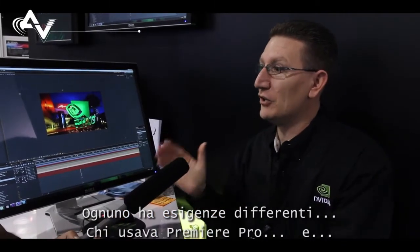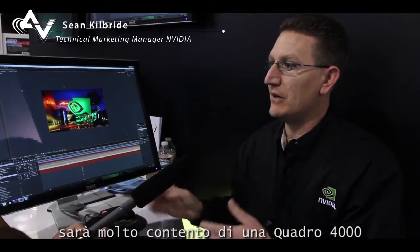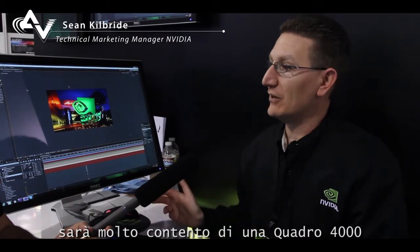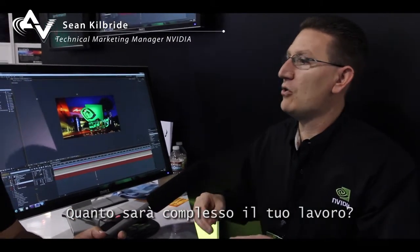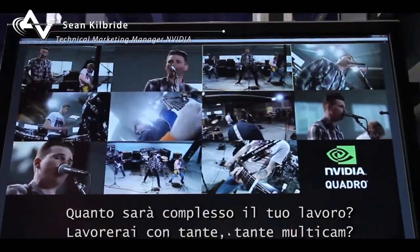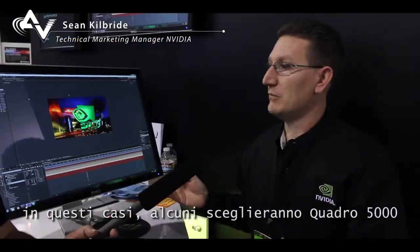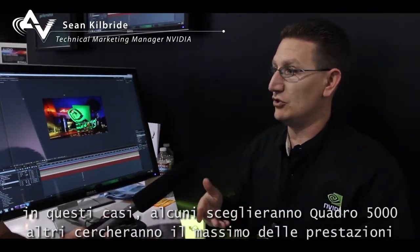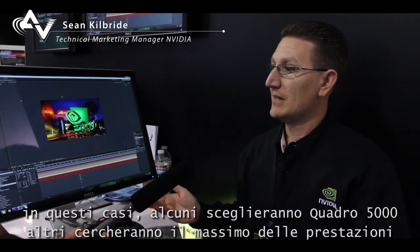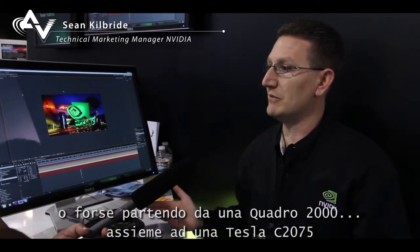Everybody has different needs. Some people using Premiere Pro are going to be very content with something like a Quadro 4000. The question is, how complex do you want to work? Do you want to work with lots of multicam? In those cases, somebody may want to go to a Quadro 5000, or go straight to a Maximus system and maybe start with a Quadro 2000 and a Tesla C2075.